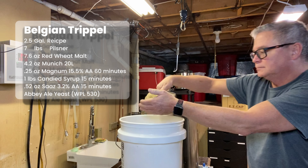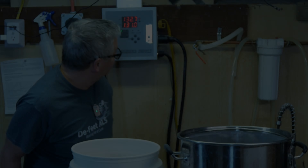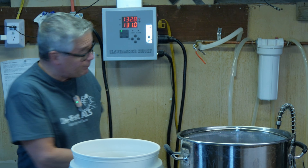The recipe for this one: seven pounds pilsner, 7.6 ounces of red wheat malt, 4.2 ounces of Munich. For hops: 0.25 ounces of Magnum at 60 minutes, 0.52 ounces of Saaz at 15 minutes, a pound of candied syrup at 15 minutes, and then we used Abbey Ale yeast — White Labs WLP530.